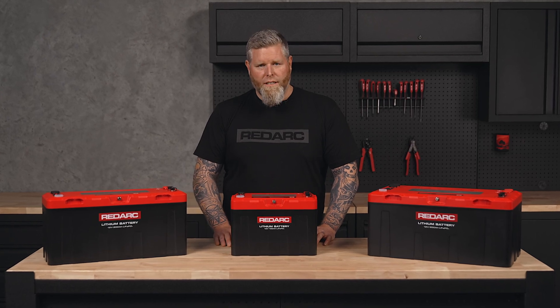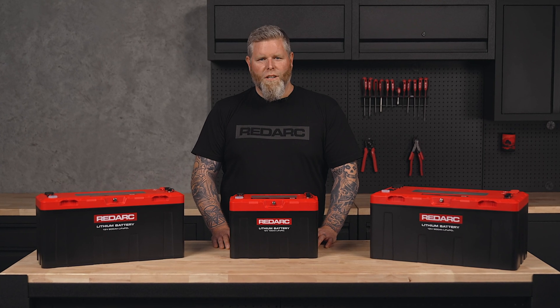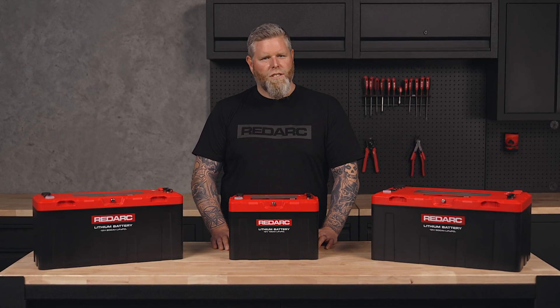Redlab Icon batteries are designed and tested to work seamlessly with Redarc's range of chargers and battery managers. So when you choose Redlab Icon, you know it's just going to work.